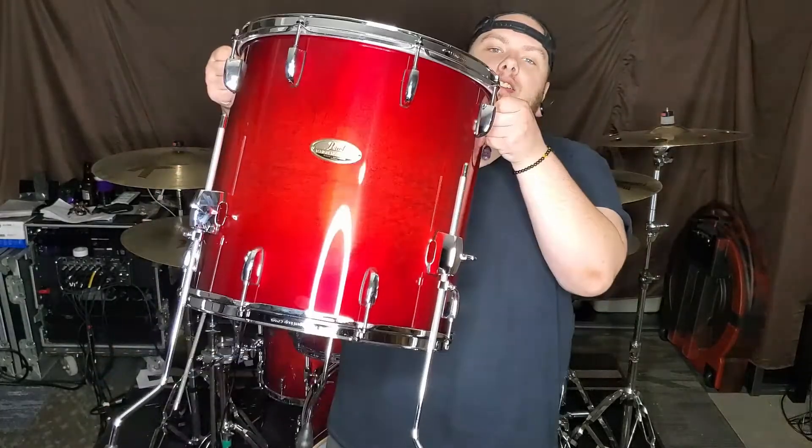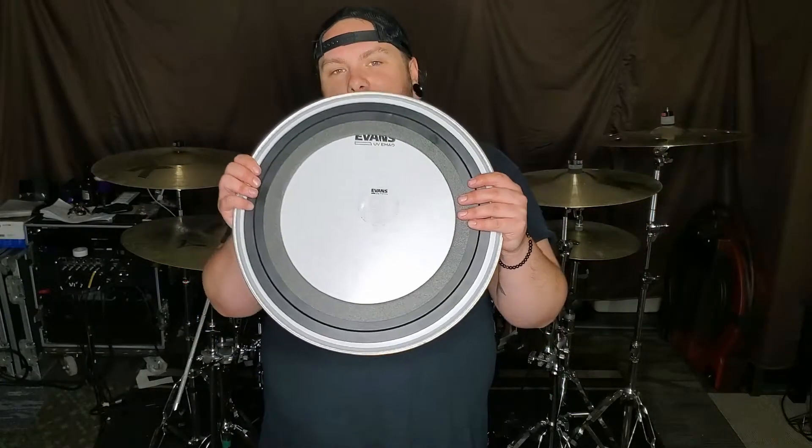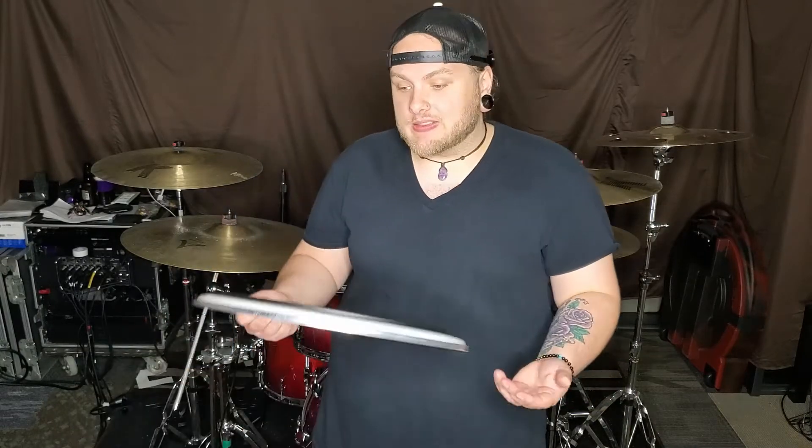These legs fit into the floor tom leg brackets. I will be converting the beautiful Pearl Session Studio Select 16-inch floor tom from a floor tom into a bass drum. In a nutshell, that's the components you need. What I found works best is this Evans EMAD floor tom head — you throw it on there and it sounds just like a kick drum immediately. It sounds so good right out of the box. It sounds like a baby bass drum, as I call it.